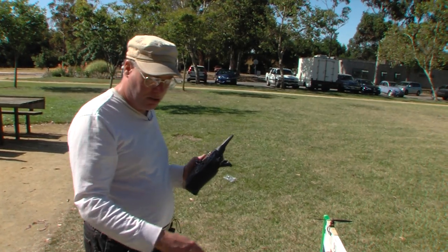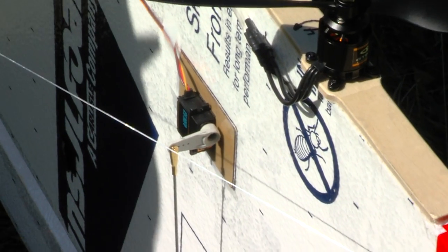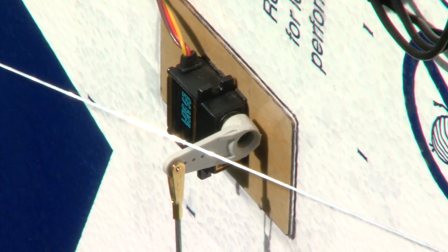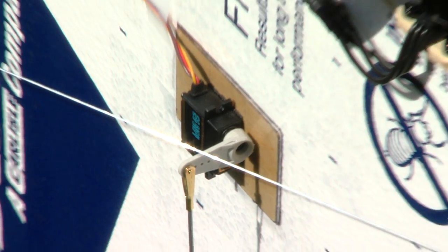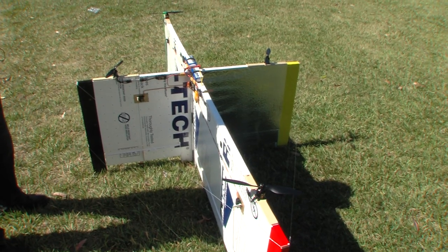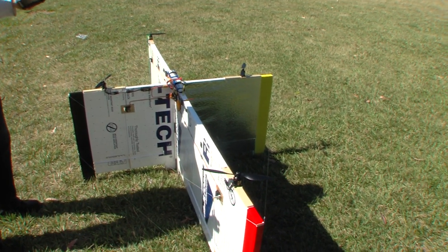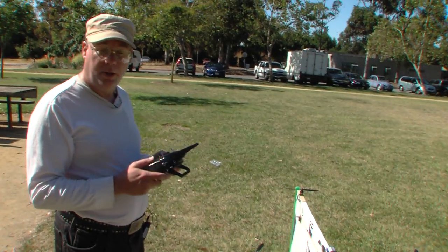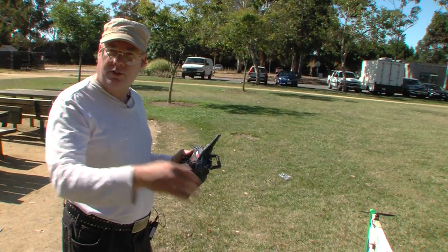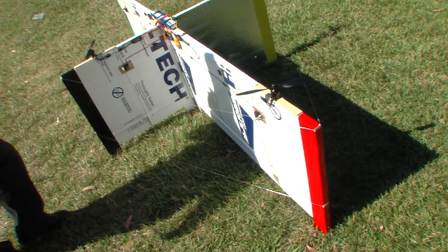The servos are standard servos available on the Flight Test website — the ones they recommend for their tough tilt system. They're a little bit stronger servos, as necessary for such a large aircraft. It is 8-foot span, but it's only about 5 and a half pounds. The external flying wires are a very simple system but quite effective.